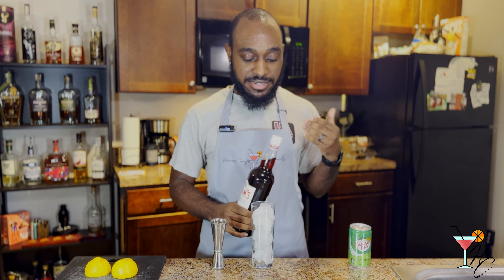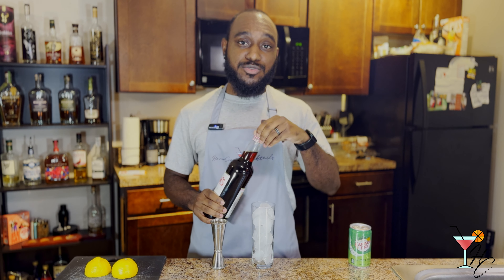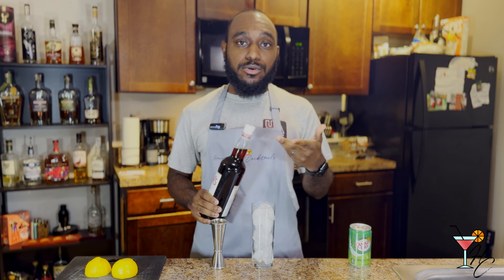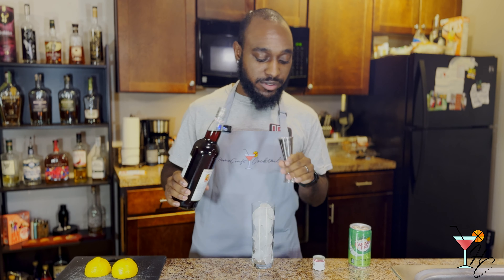Pimm's No. 1 is a 50-proof or 25% ABV liqueur. It is bittersweet, herbal, orangey, and mildly bitter, so it should pair well with the fruits we're going to use.